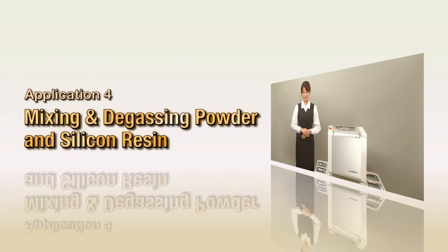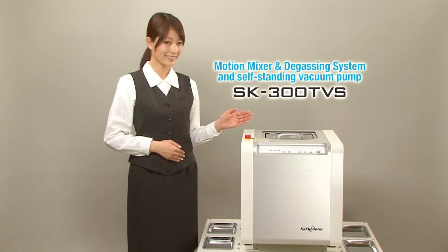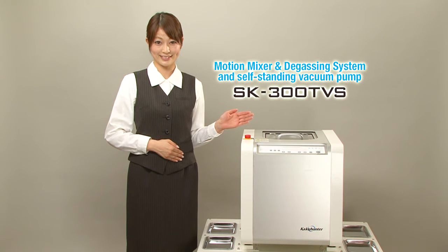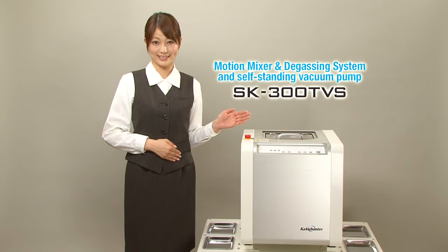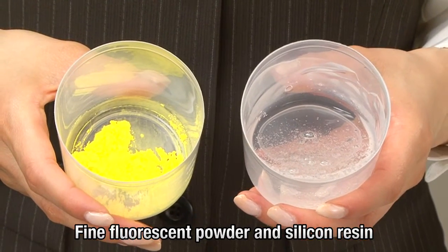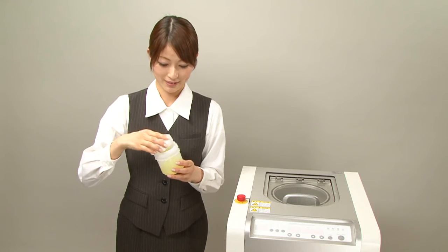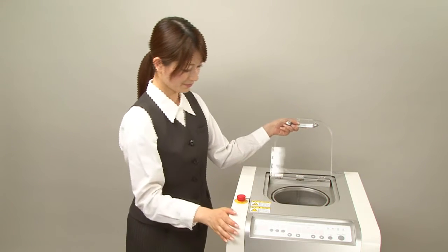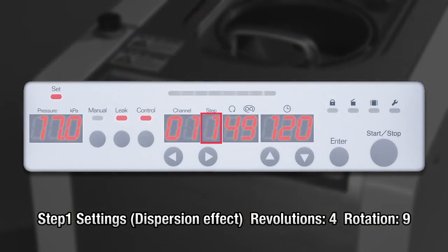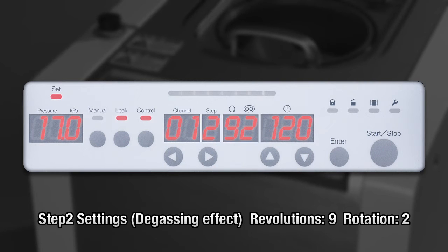Mixing and degassing powder and silicone resin. Here, we will use the SK300TVS with vacuum pump in multiple step operation with depressurization in order to mix powder and resin into a paste and degass the material. The materials are finely ground fluorescent powder and silicone resin of differing specific gravities. The container with the materials is set in the holder and the lid is closed. In step 1, revolutions are set to speed level 4 and rotation to level 9 to create a dispersion effect. Then in step 2, revolutions are raised to level 9 and rotation is lowered to level 2 to promote degassing.